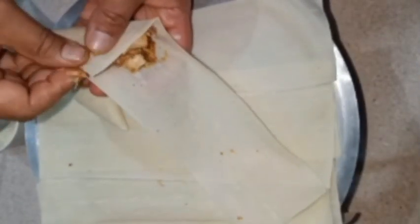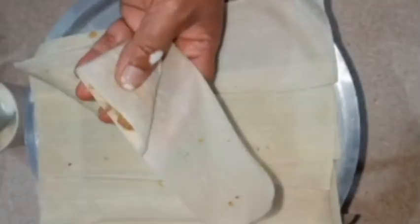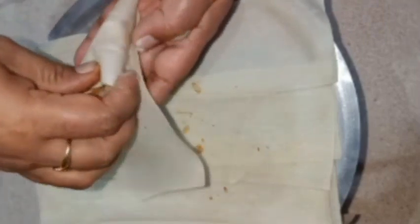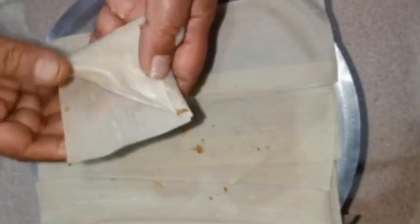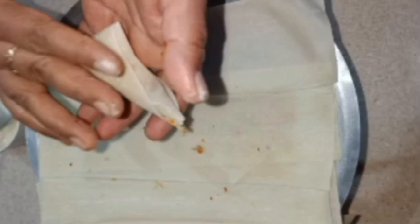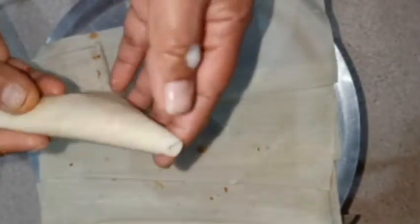Now we are going to stuff the samosas. I have used these ready-made sheets. I have already uploaded the pastry recipe on my channel and I will give you a link via the i-button. I have used these ready-made sheets with a plain flour paste to seal them. It is very easy and they will be very crunchy.